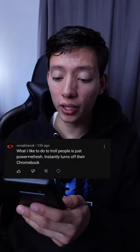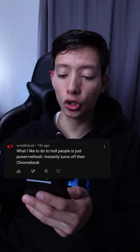What I like to do to troll people is power plus refresh — it instantly turns off their Chromebook. 9 out of 10, and only because if you're quick enough you can pull it off without them noticing.